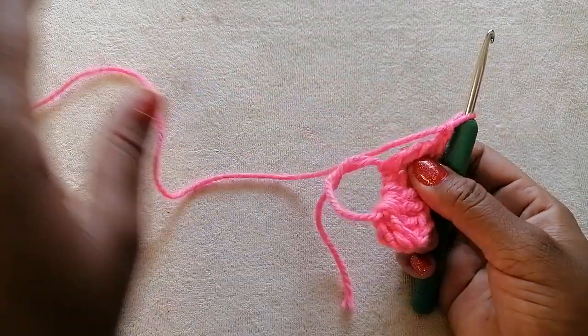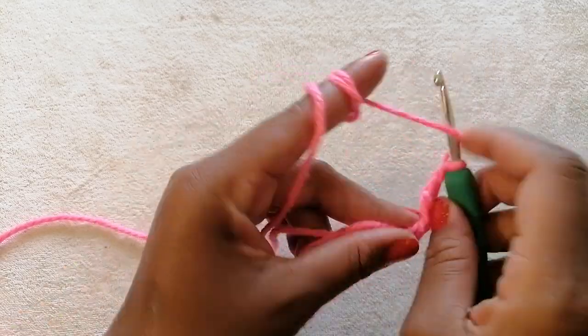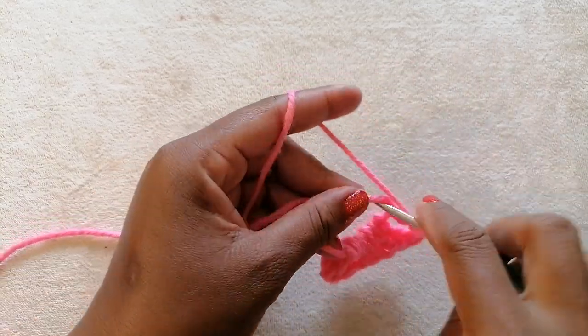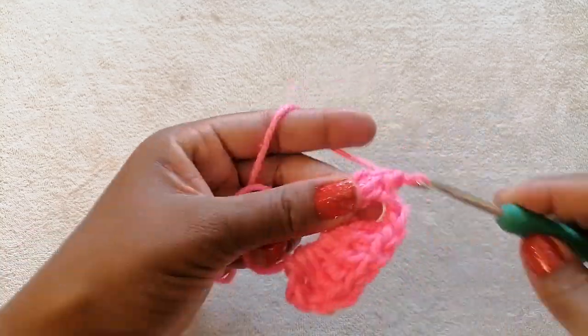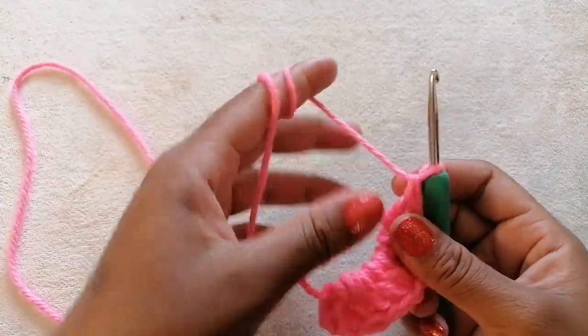Next we are going to work on the other part of the hat. We are going to make three double crochets — one, two, and three.